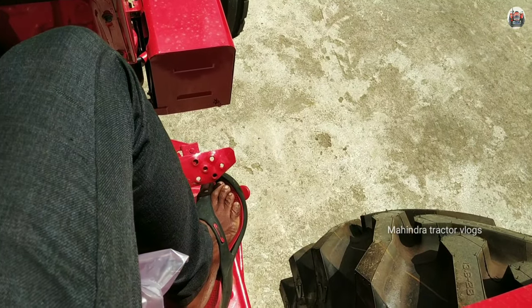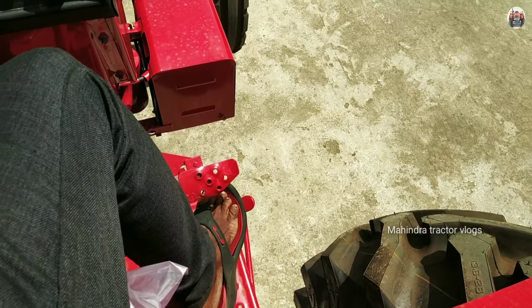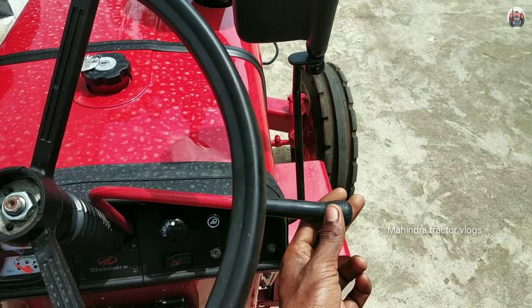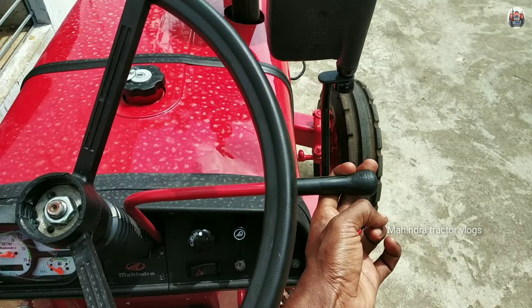This is the lever — this lever is not broken. This is the steering. This is the main steering fence. I am driving at the ground. I will show you this — my hand lever.